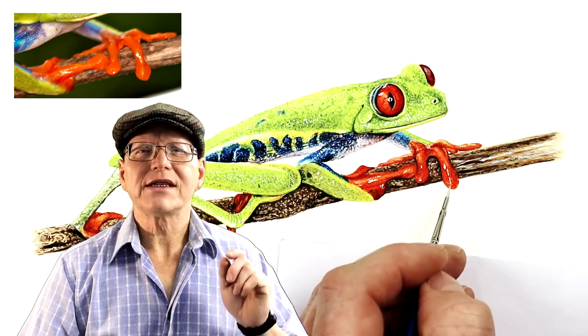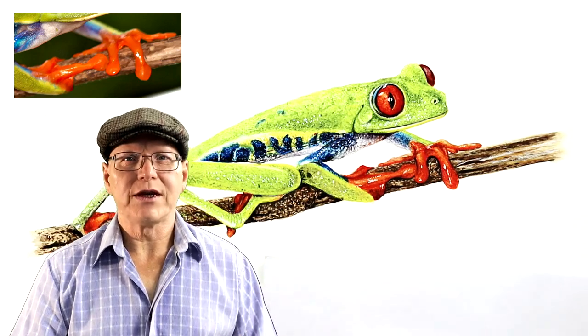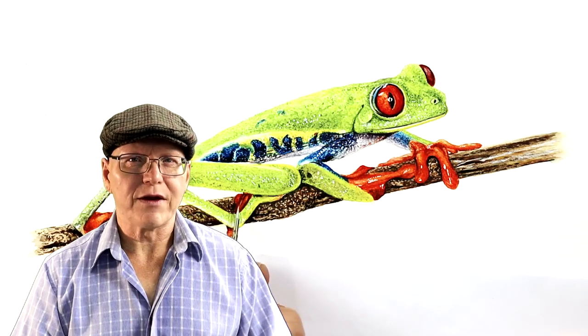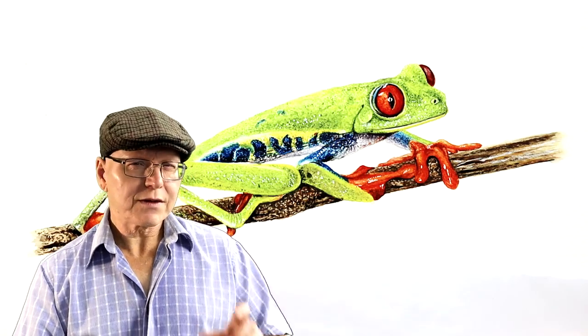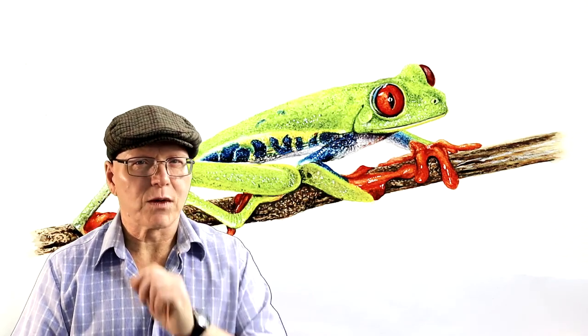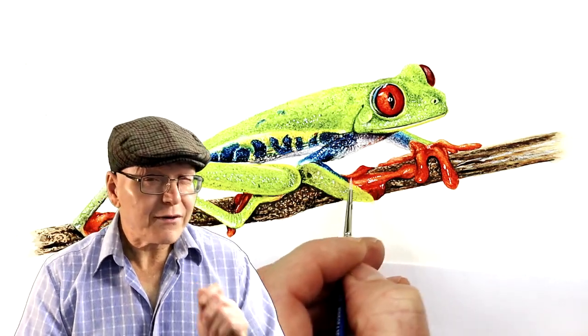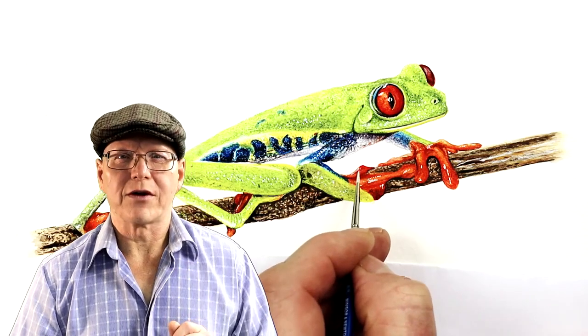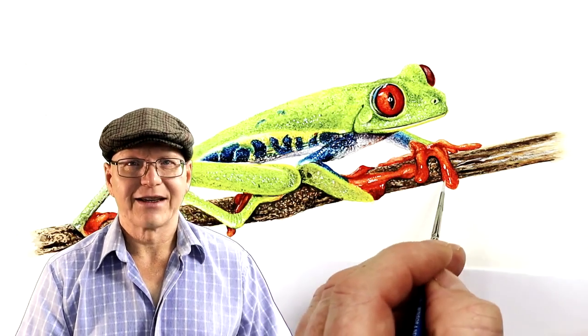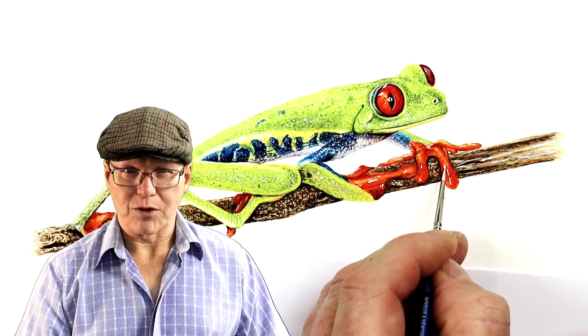Today I'm going to give you a very sneaky peek into a brand new video tutorial, which is all about a bright vibrant red-eyed tree frog. I'll show you some footage from my real-time video tutorial and give you a little insight into what it's all about. Look out for some jumping frogs — these may point you to some more content on certain techniques. Let's get the brushes wet and let's roll the video.